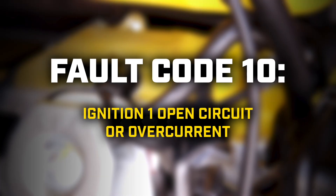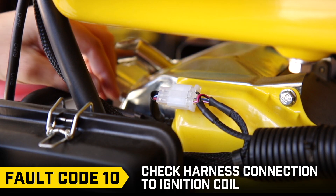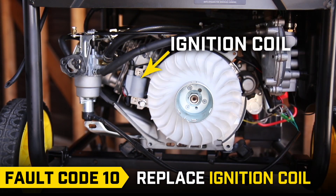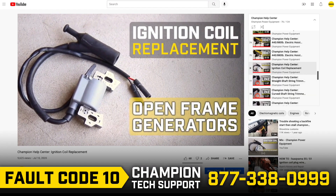Fault code 10: First, check the boot on the spark plug. Then, check the harness connection to the ignition coil, as it may have come loose. If that doesn't solve the issue, you may need to install a new ignition coil. Call Champion Technical Support and follow the steps in our ignition coil replacement video.